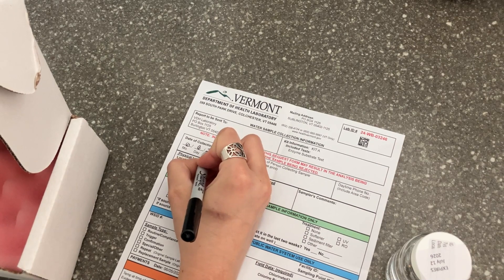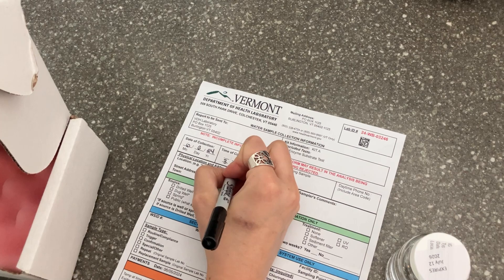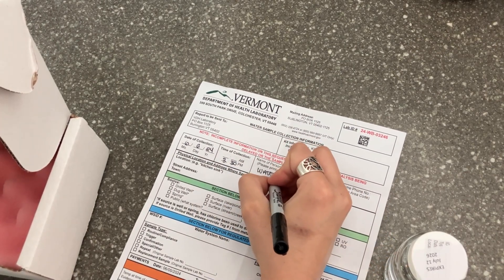For your water sample to be accepted, it's important that the water sample collection form is filled out completely. Check that your printed name and address are correct. Fill in the date and time the sample was collected.